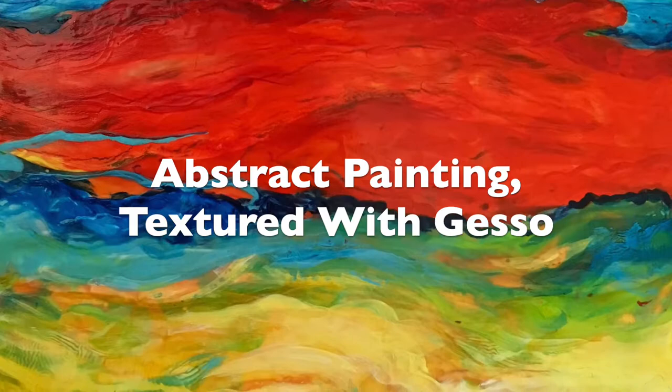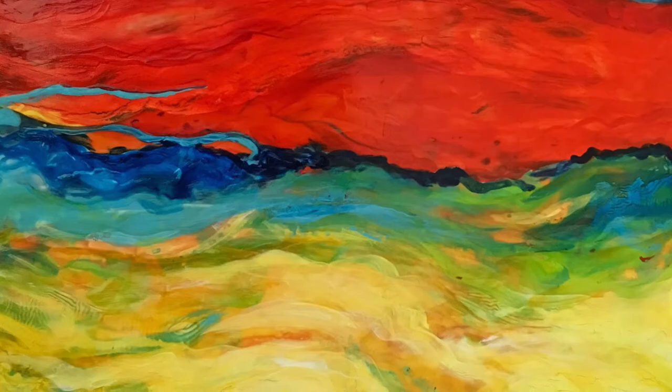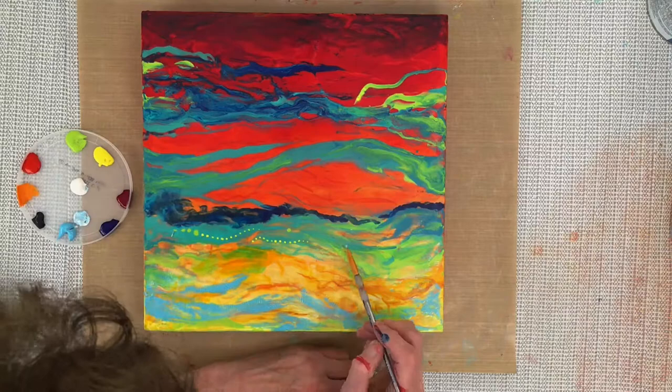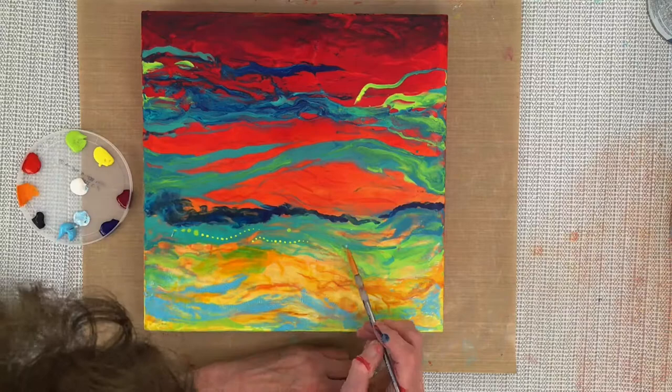After I created this painting I took a survey on my Facebook page asking viewers if they liked the painting with the dots or without the dots. To my surprise there were a hundred plus comments posted about this painting. Please let me know if you prefer the painting with dots or without in the comments below. Now enjoy the short video as I apply the dots.